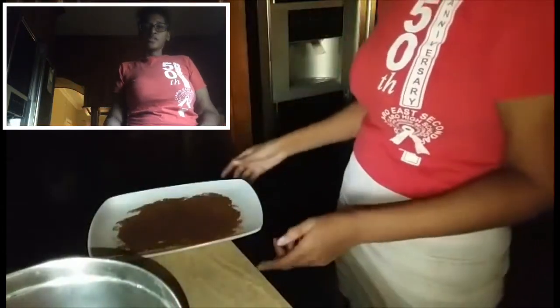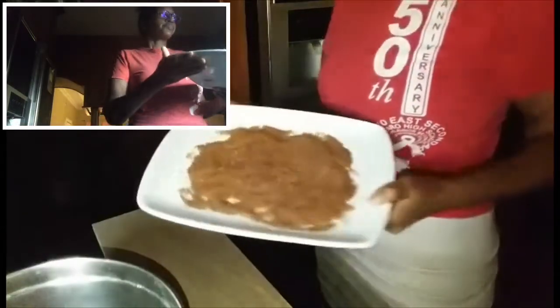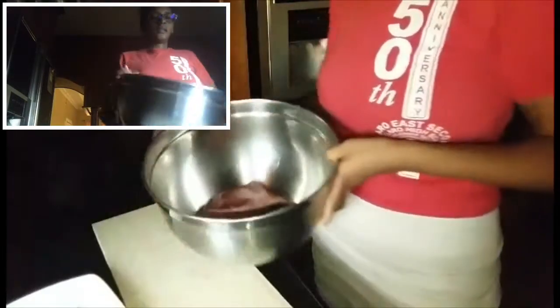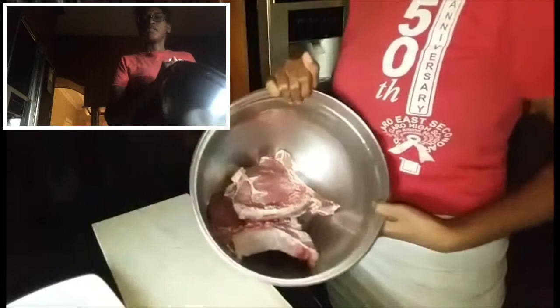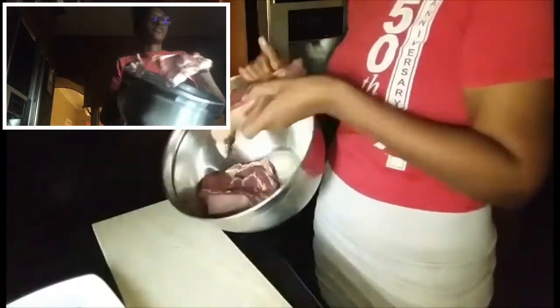So firstly, we are going to use this dry rub. And this is the meat that we have here — just giving it a better view. This is the meat we're going to use. I have two.